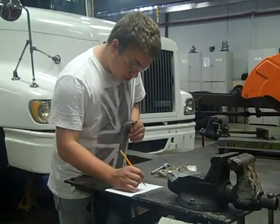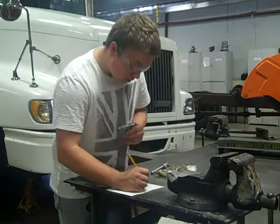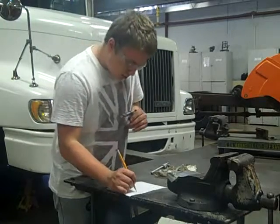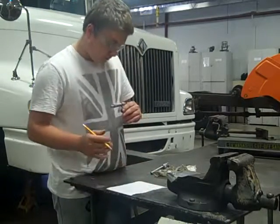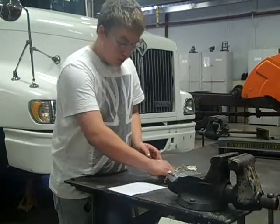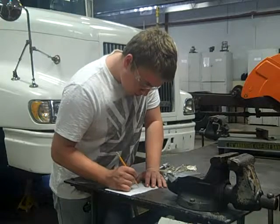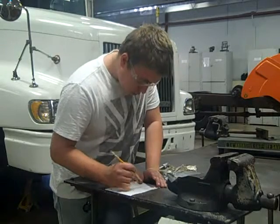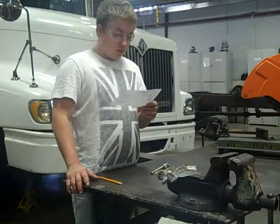The shaft reading here is going to be zero point four, three, six, eight — so 0.4368 inches. With those two numbers you're going to want to subtract them to get your oil clearance, which is twenty-two thousandths.